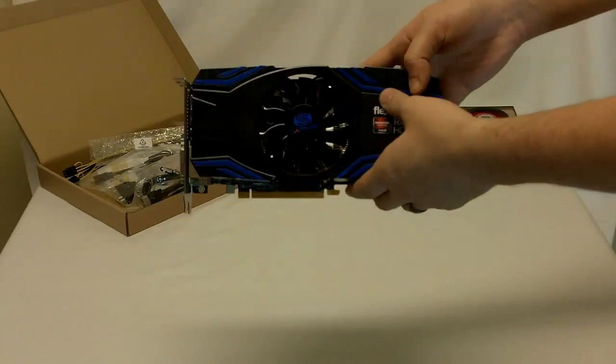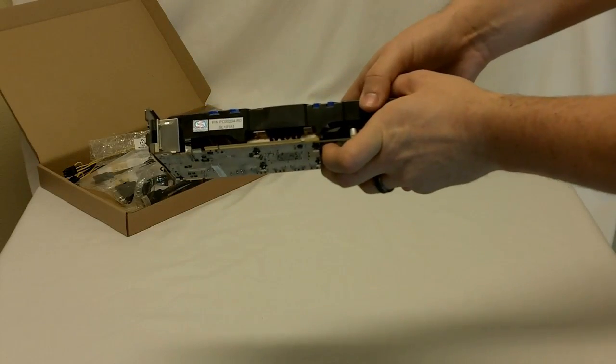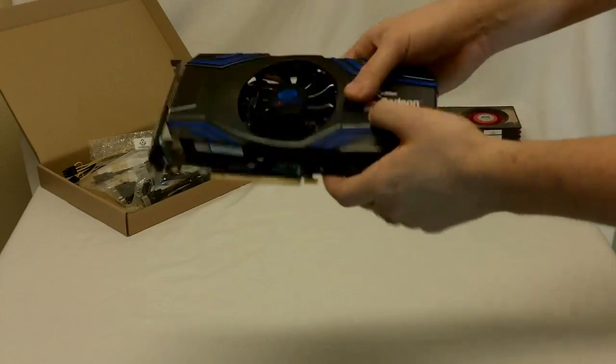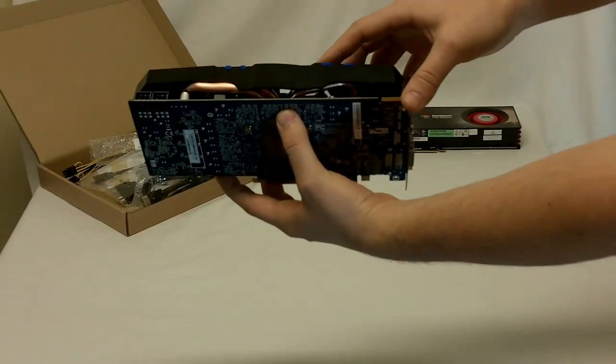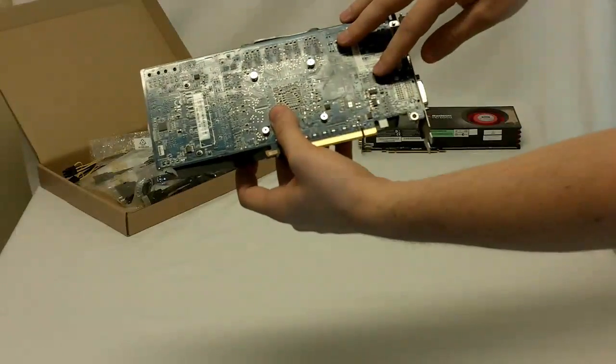It has a robotic look to it with blue and black colors. One of the key features is it has 8 millimeter heat pipes going through the aluminum heat sink underneath for excellent cooling. You can see the heat pipes actually coming out underneath, and it has a blue PC board.